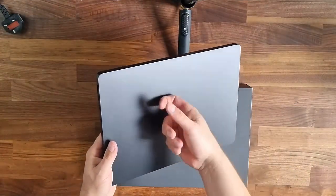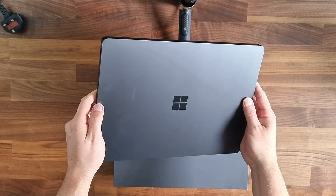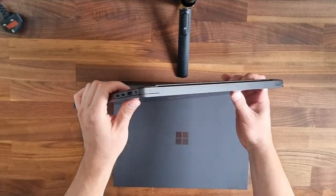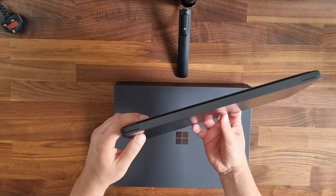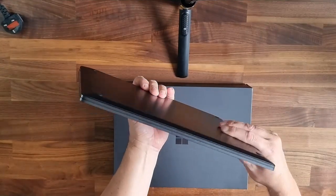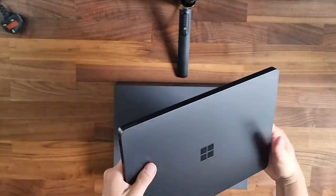It reminds me of a MacBook, I don't know why. It's all metal, very well built — I can already see that. We've got two USB-C ports and one USB 3.1 on this side, nothing on the other, and here it looks like a micro SD card slot and some other ports — not sure exactly what they all are.